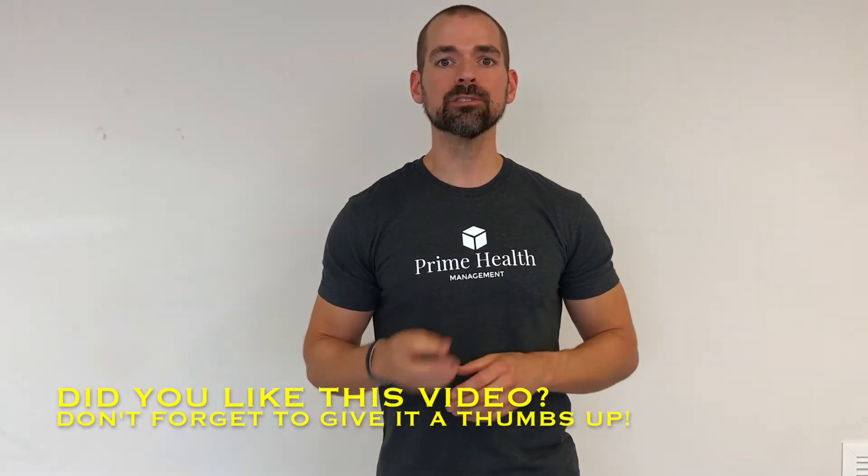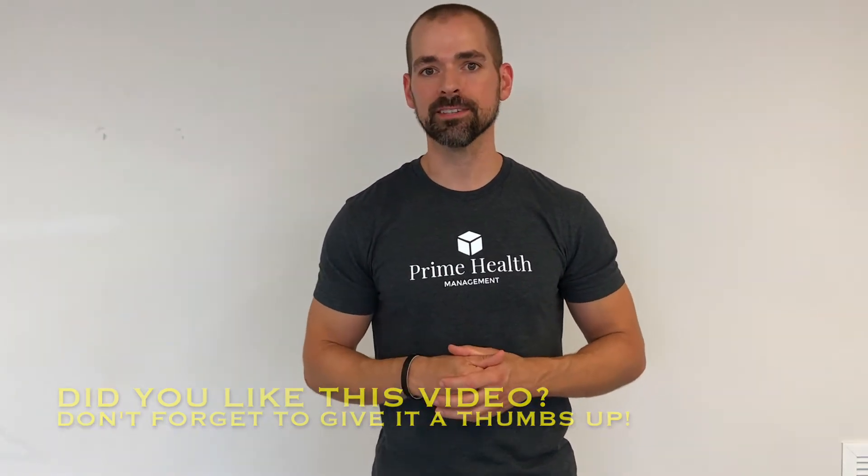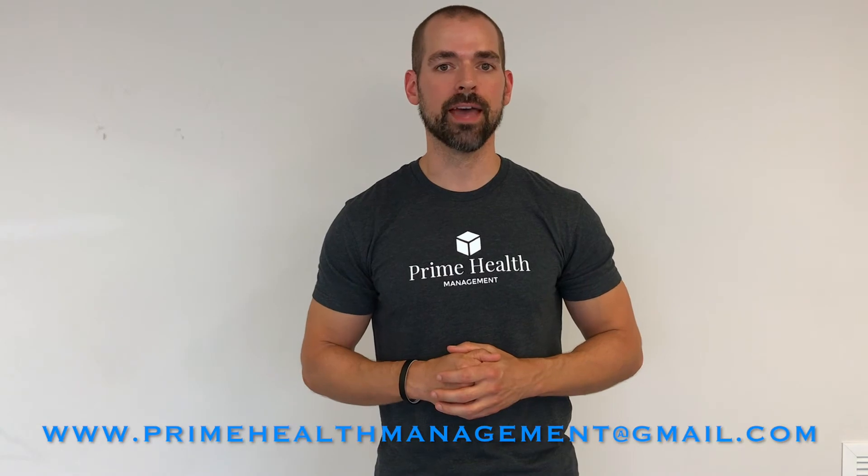Thank you so much for tuning in for this week's video. I hope you start to incorporate some of these exercises into your regular workout routine. If you'd like to get Prime Health Management incorporated within your luxury fitness center or corporate office building, please drop us an email at primehealthmanagement@gmail.com and I'll be sure to get back to you. Thanks guys, we'll see you next week.